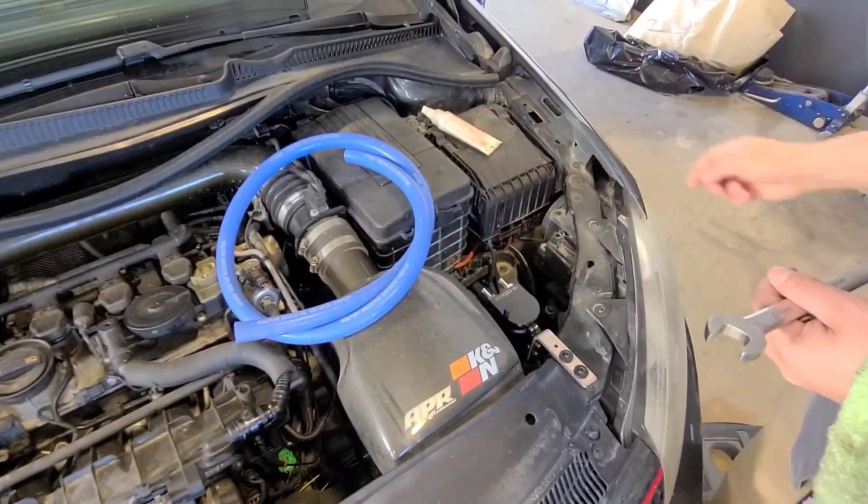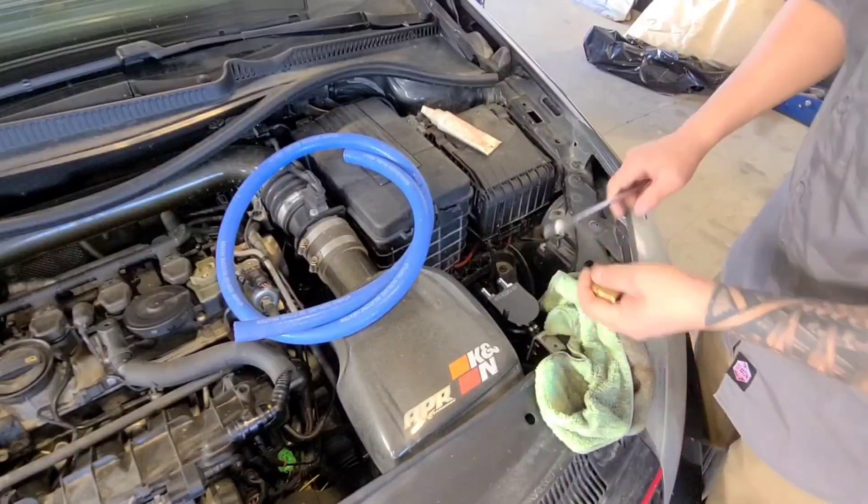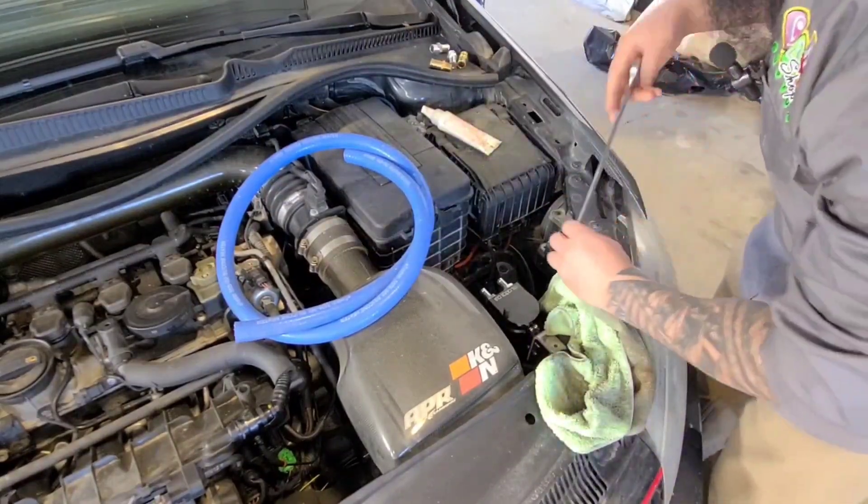The fittings off the oil catch can are a little small for the hose we're going to use, so I'm just going to swap that out with some bigger ones.